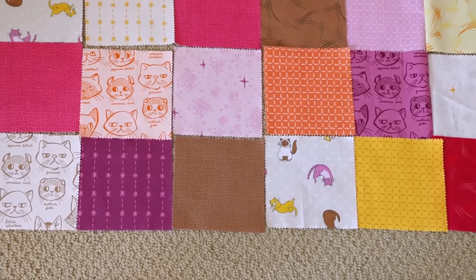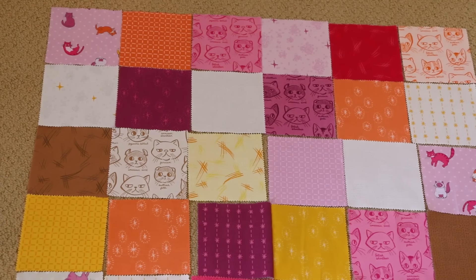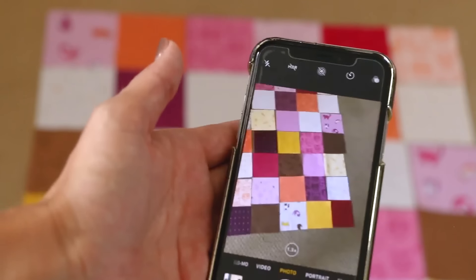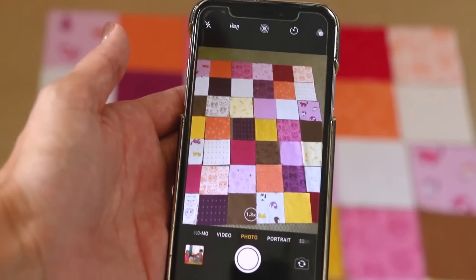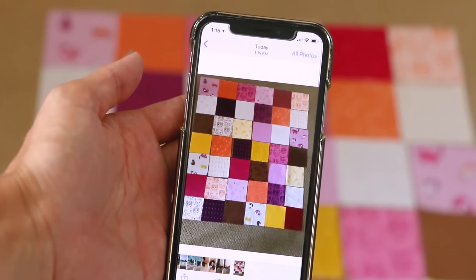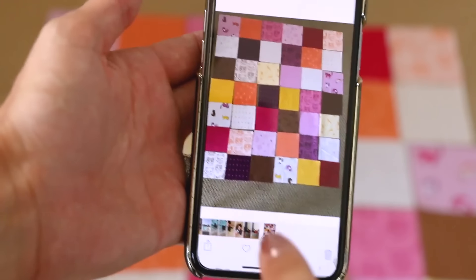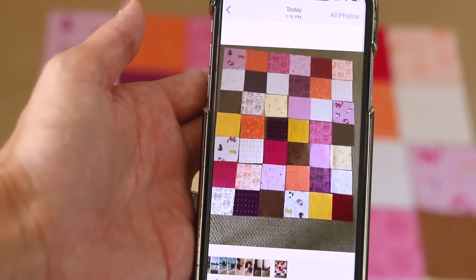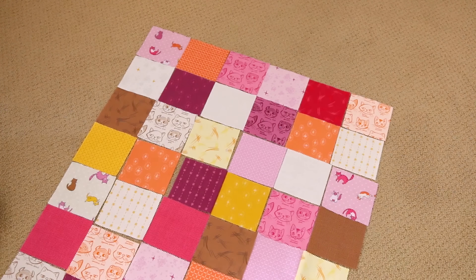Here's my layout - I just did this on the floor of my sewing room, so you don't need anything super fancy. Now I'm going to show you how to organize your stacks of fabric so you can take everything over to the sewing machine without having to keep getting up and down. The first thing you want to do is take a picture, because inevitably something happens - like my cat knocking over a stack - and this gives you a backup plan. It also helps you determine if you want to change anything in your placement.